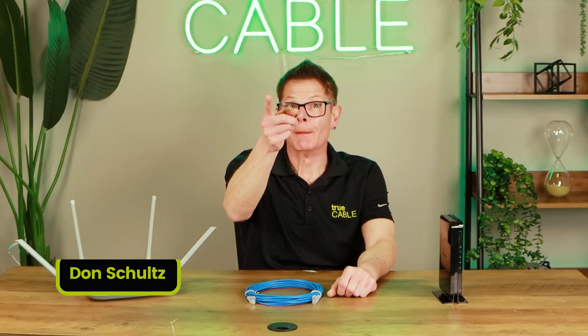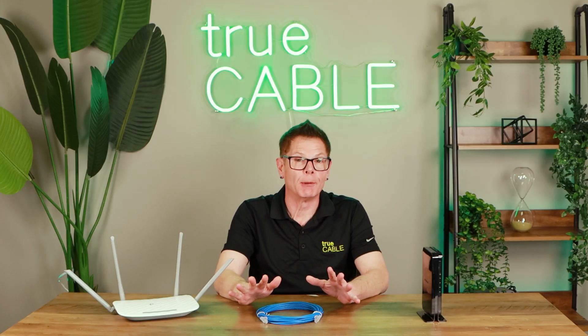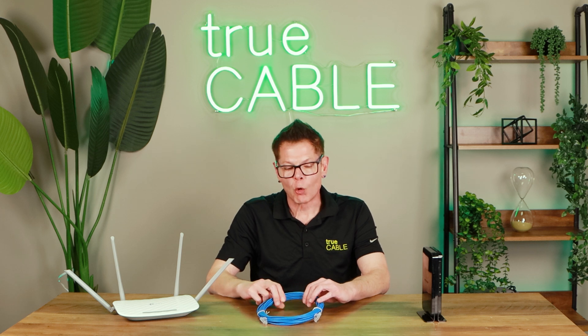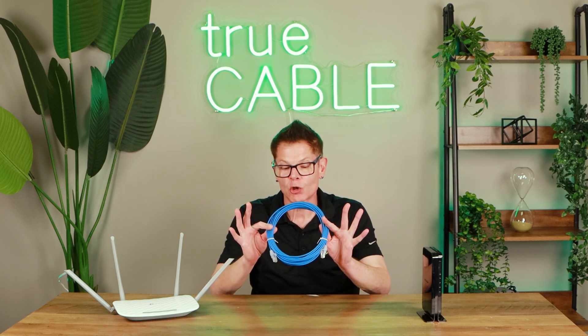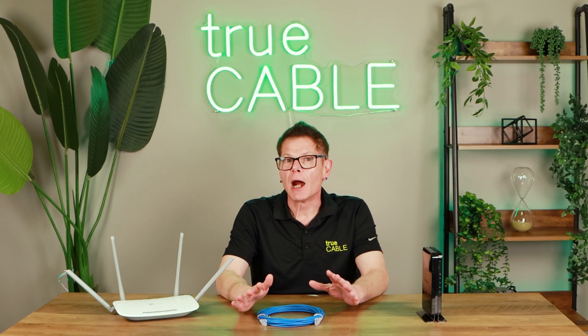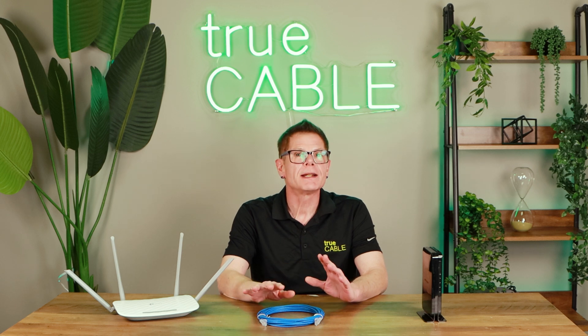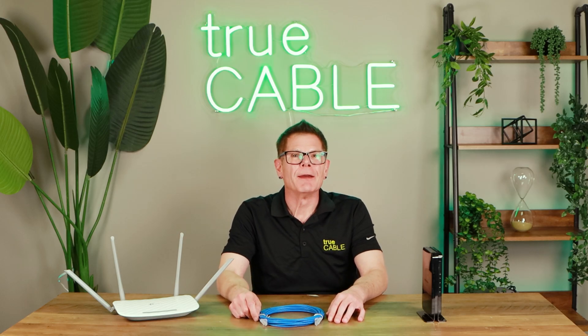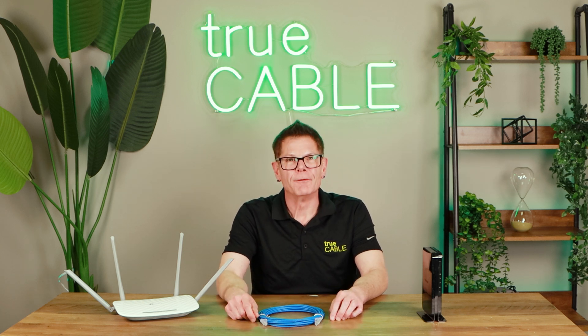Hey there YouTubers, it's Don from True Cable coming back at you again, and we're going to talk about the best Ethernet cable for gaming. Apart from the fact that you're probably aware that Wi-Fi is not the ideal transmission medium for gaming, especially online gaming, did you know that the quality of your Ethernet cable — specifically patch cords — can dramatically affect your frame rate and your ping times? Because a lot of patch cords on the market aren't so good. We're going to go over how to tell the difference between a good patch cord and a bad patch cord, and how it can affect your gaming. Nothing's more embarrassing than having some lag and then having to respawn somewhere.